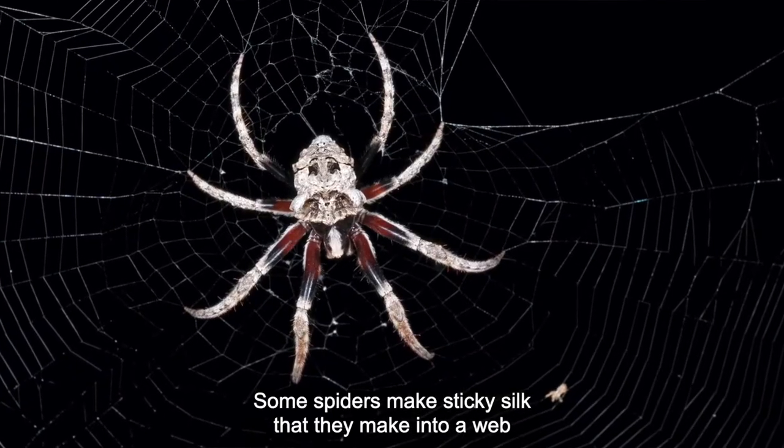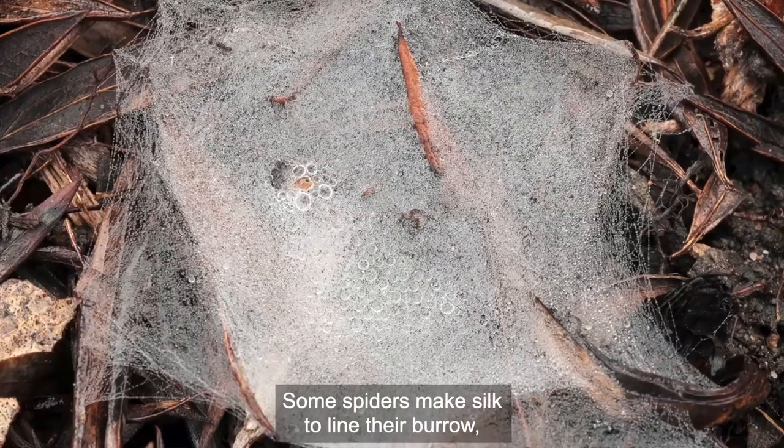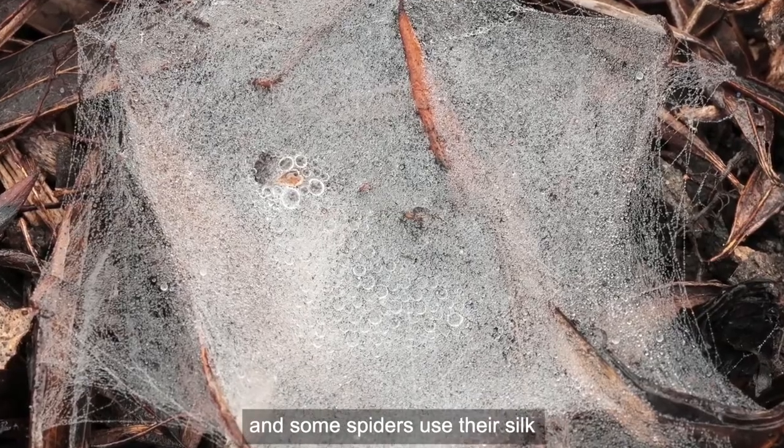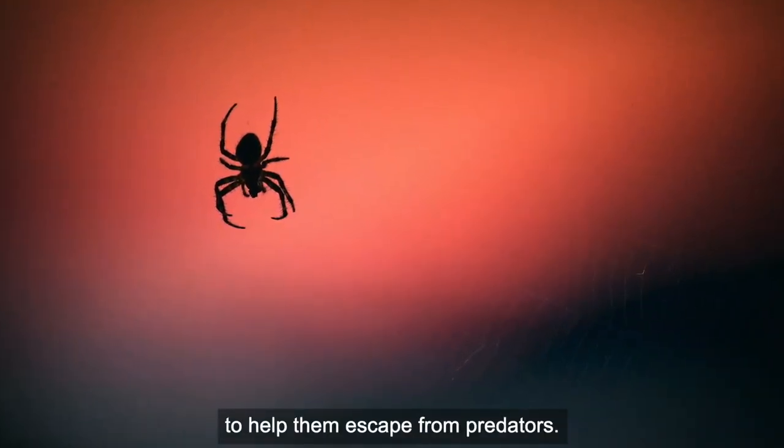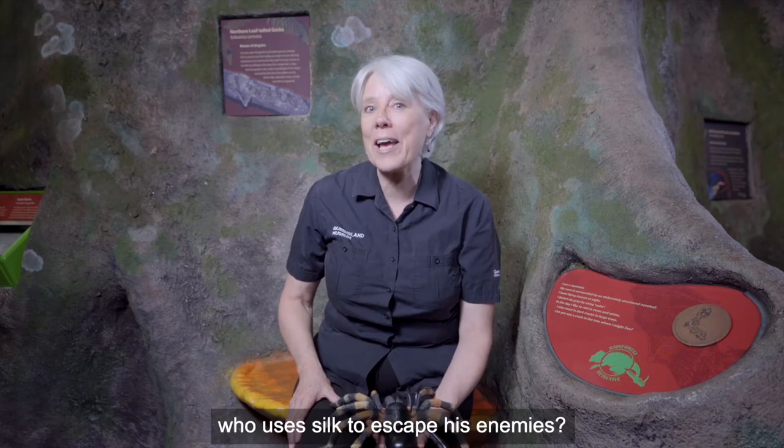Some spiders make sticky silk that they make into a web to catch food. Some spiders make silk to line their burrow. And some spiders use their silk to help them escape from predators. Do you know a blue and red superhero who uses silk to escape his enemies?